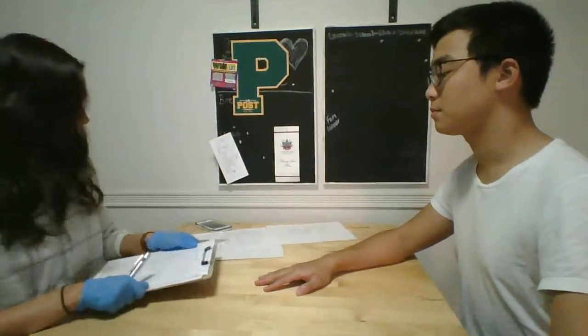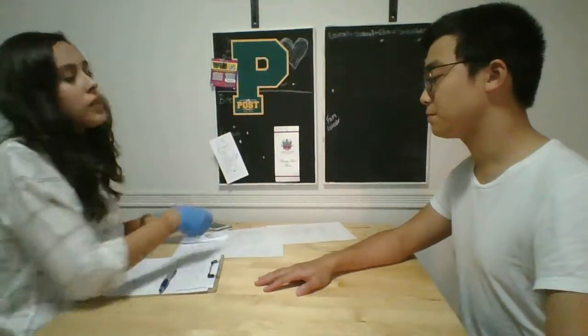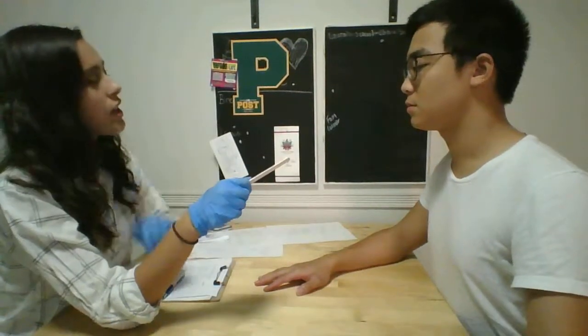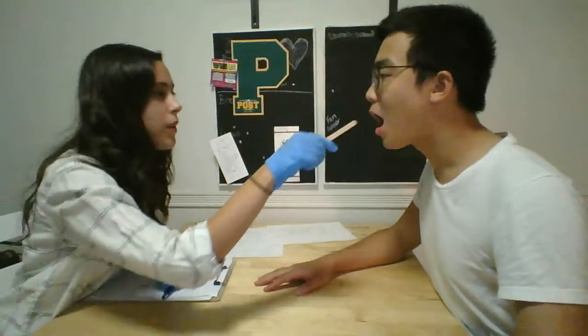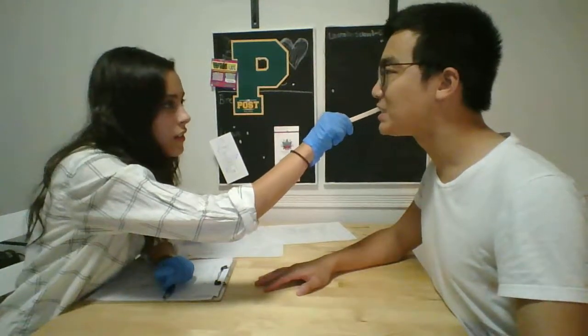Okay, so just want to check your bite. So I'm going to put this stick in your mouth inside your cheek and you're just going to bite down for me. Open up. Good. And other side. Great.